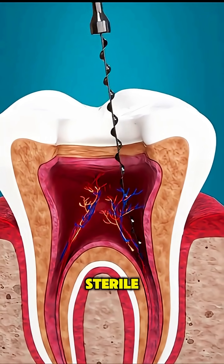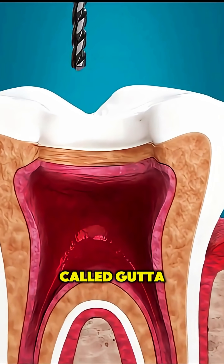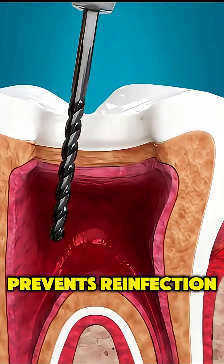Once the area is sterile, the canals are filled with a rubbery material called gutta percha, which seals them and prevents reinfection.